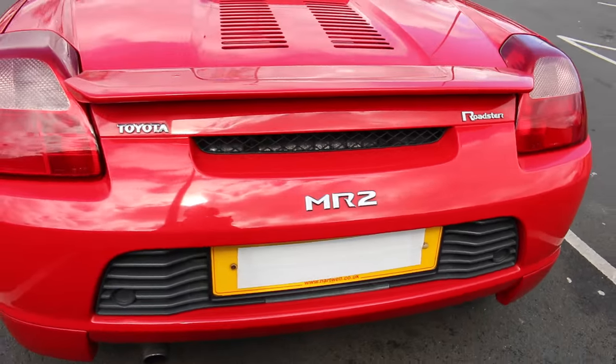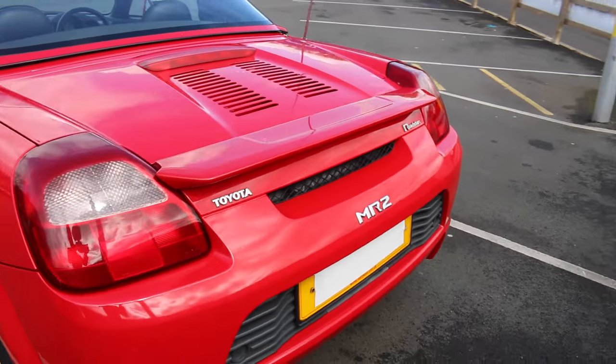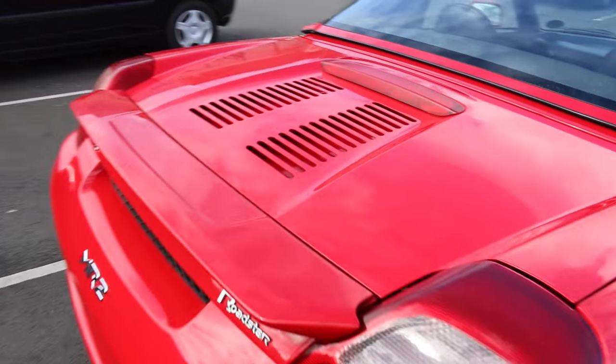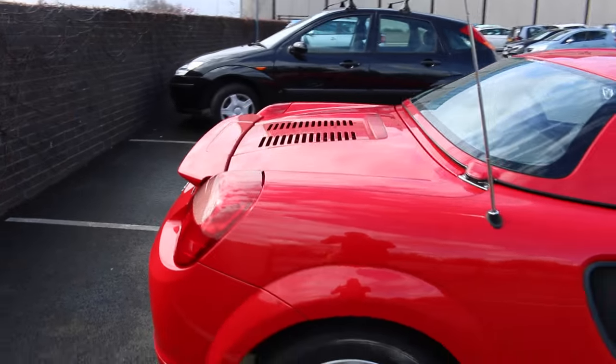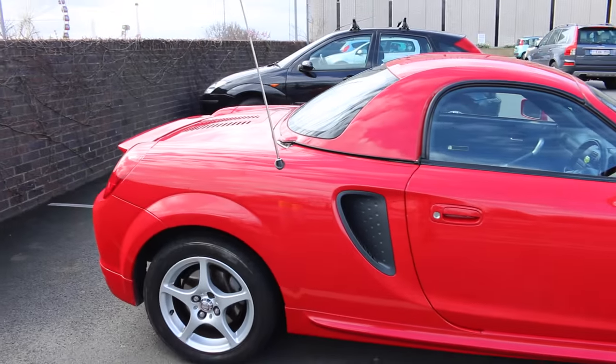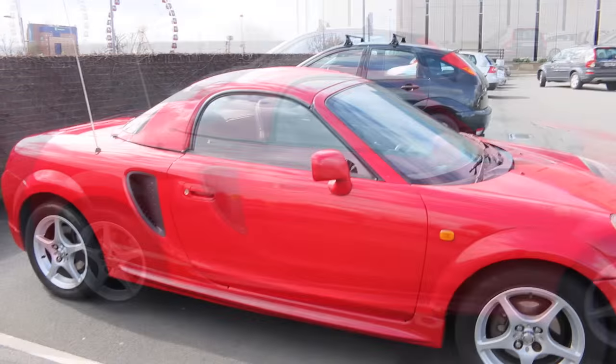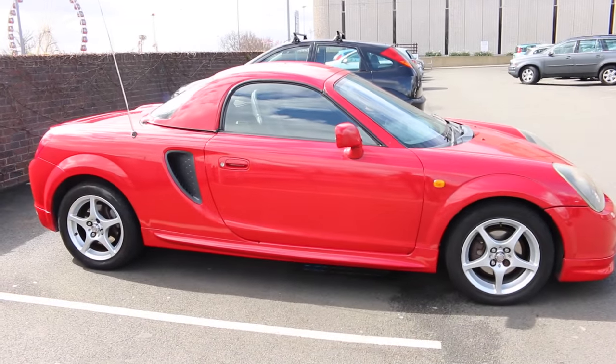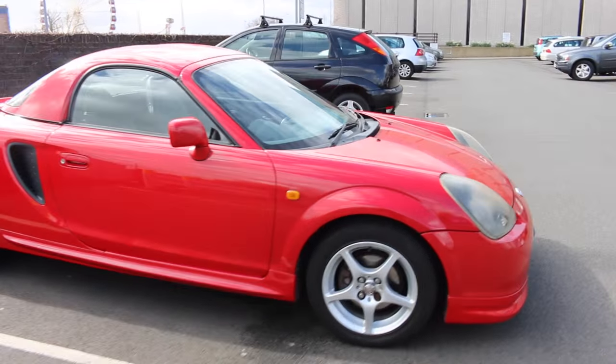We're starting from the rear because this car has the engine in the back, just above here. This is also rear wheel drive, which makes it really fun. It currently has the hard top installed — this is removable, and you also get the soft top, which makes it a really nice summer car.